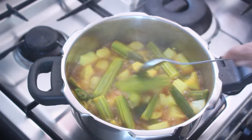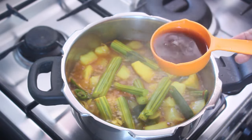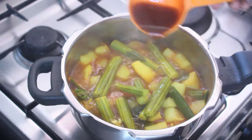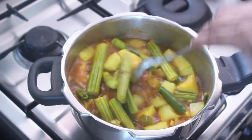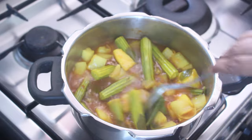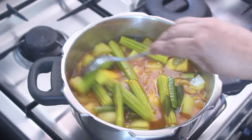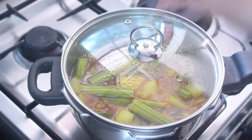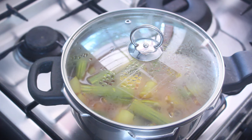We put in a little bit of poulet. We will cook a little bit. We will cook for five minutes. Cook the pan a little bit until it is done.